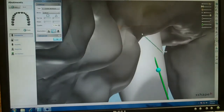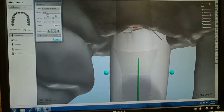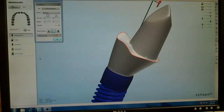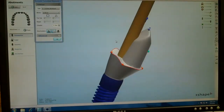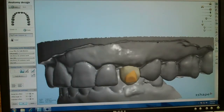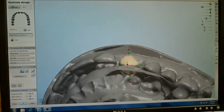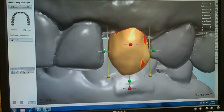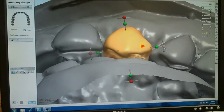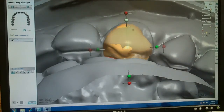On the lingual we'll follow the gum line. We've got a nice shoulder around the abutment. This shows the trajectory of the screw. The software gives us a tooth to set in place and we just rough it in here and make adjustments from there — then we make our proximal contacts. We can bring in our wax-up again to make sure we stay within the confines of that.